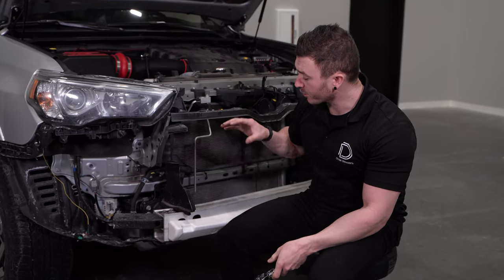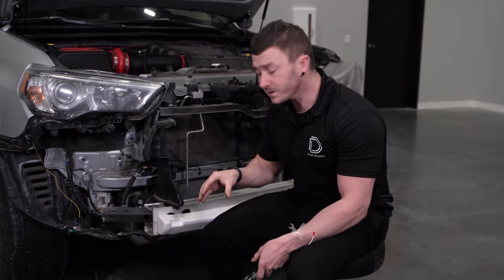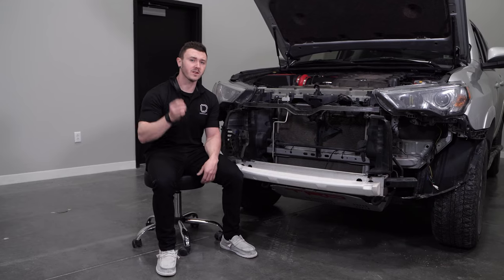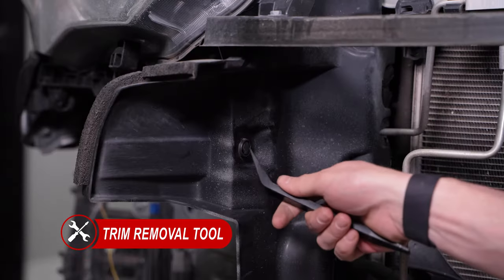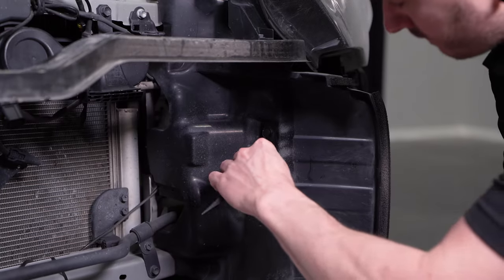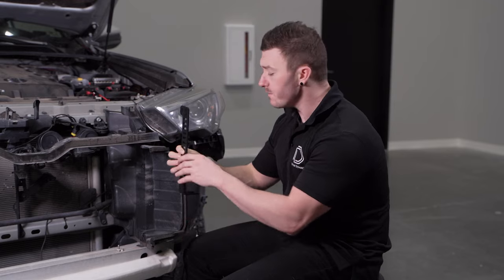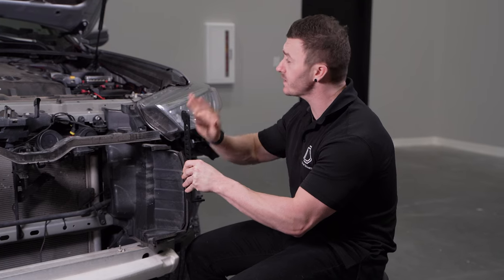With our bumper removed, looking down at our crash bar, you'll notice six 14mm bolts — three on the passenger side and three on the driver's side. We'll be loosening the center 14mm bolt so we can slide our bracket underneath. Then we'll take a trim removal tool and remove the push clip on this plastic panel from both sides of the vehicle. Taking our stealth bracket, we'll be sliding it underneath that 14mm bolt that we've loosened, making sure that the forked portion is facing towards the outside of the vehicle, and the tab up top near the DD logo is facing towards the inside of the vehicle.